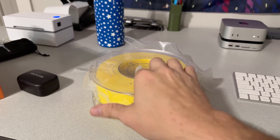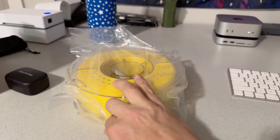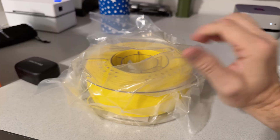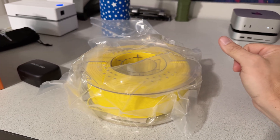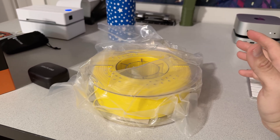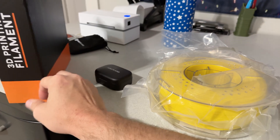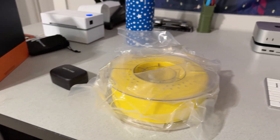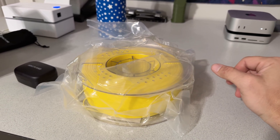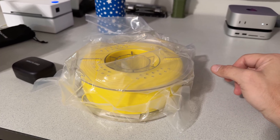I do have a filament dryer but I'm not going to dry this before printing. At $12.99 a roll, this is more of a 'hey, I just ran out of filament and I'm in the middle of a print' kind of thing. Being a no-name brand, we'll see how it does, but I'm still going to be using the likes of Overture, Polymaker, Bambu, Elegoo, and Sunlu for my regular go-to filaments.